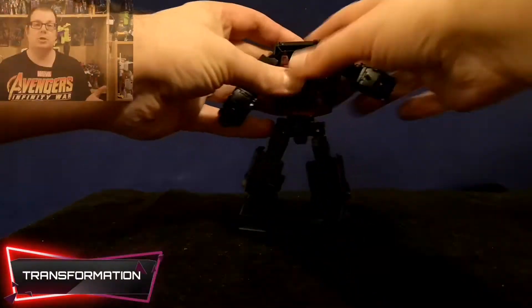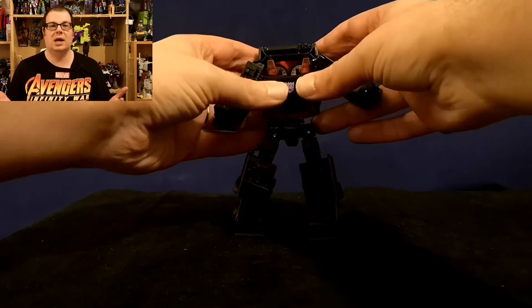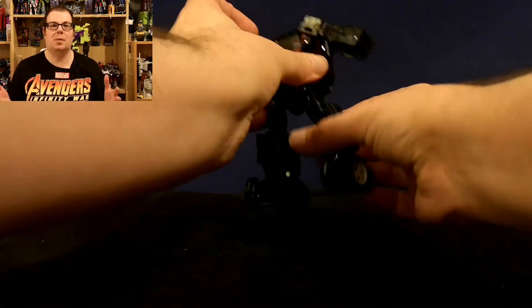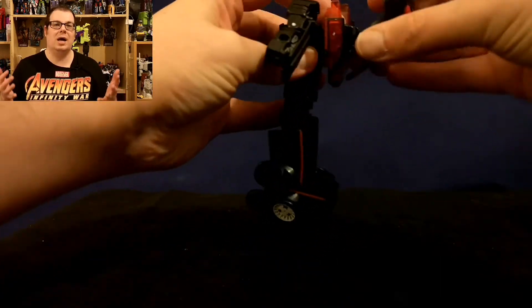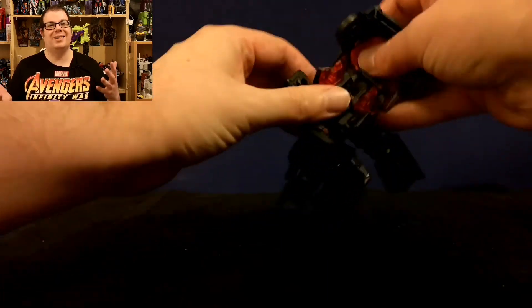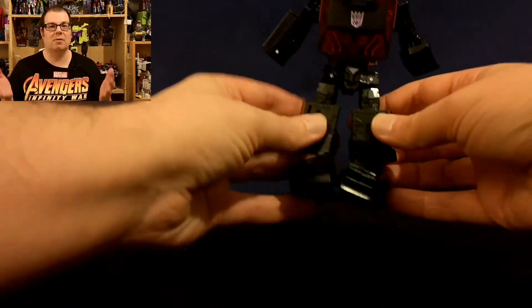The transformation here is fun and clever, but it is your typical car-former affair, with the legs and feet becoming the front of the car and that really clever compacted backpack becoming the hood of the car. The only issue I have with my figure is getting everything tabbing into place, and this isn't just on my copy — I have seen a few reports of this being a bit of an issue.